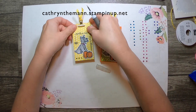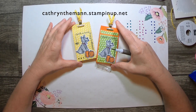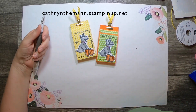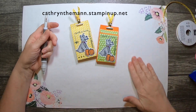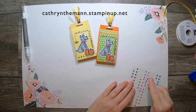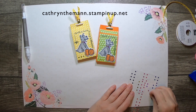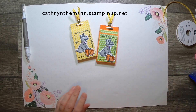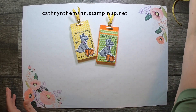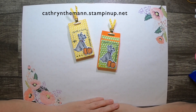I hope you enjoyed this tutorial. You can buy any of these things from me from Stampin' Up at the address at the top of the screen. I would love it if you would subscribe to my YouTube channel and hit the like button if you like it. Thank you so much — I will see you next time!